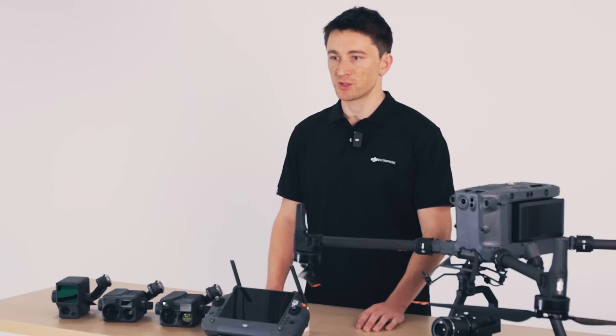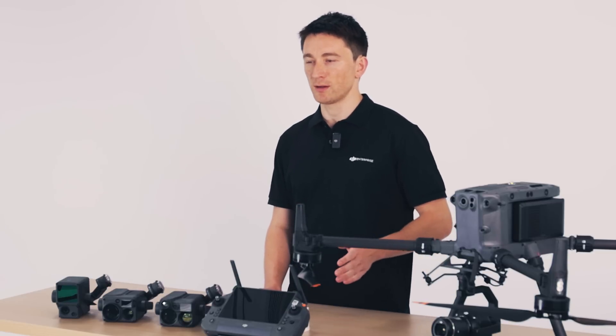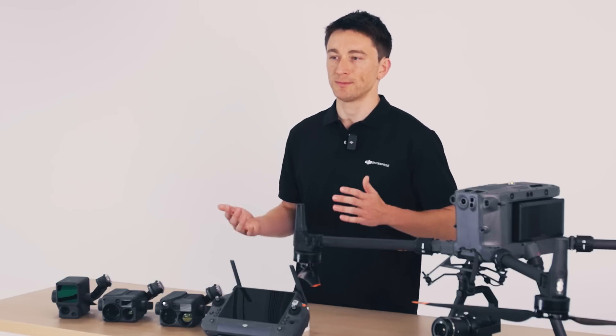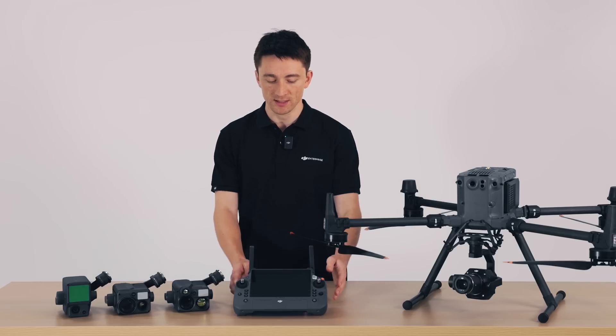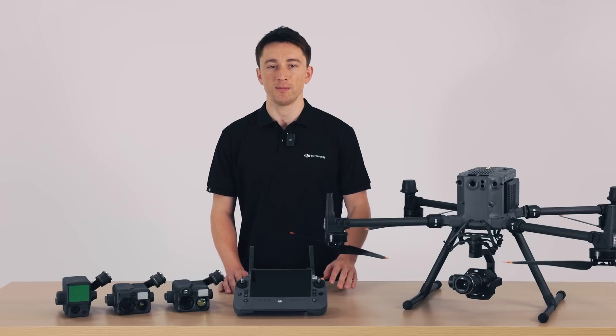The M350 RTK also supports advanced dual control, so you and a partner can pilot together. For example, one of you flies while the other handles the gimbal and camera. For M300 RTK owners who aren't ready to upgrade, I'm happy to say that the DJI RC+ is fully compatible with the M300 and can be bought separately.